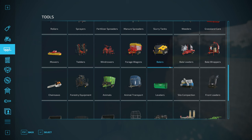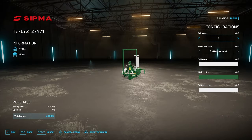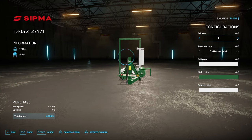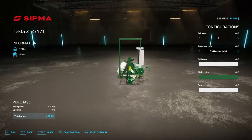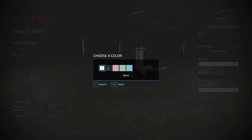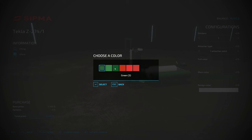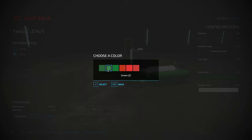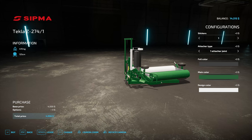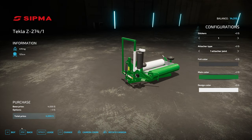Once they're baled they need to be wrapped. We've got this wrapper here — we can change the stickers on it. There are attach joint options but that doesn't appear to actually change anything. Let's change the color — we'll make it black. I think that'll match our tractor. That one's a little too dark, so we'll go with this one. That'll match the tractor. Four thousand for this wrapper.